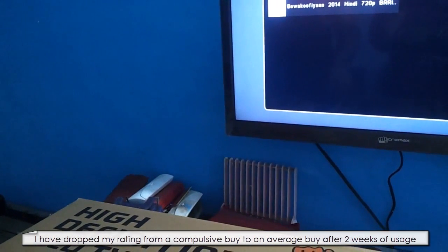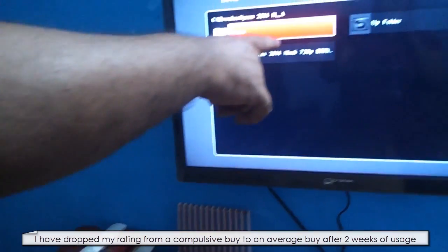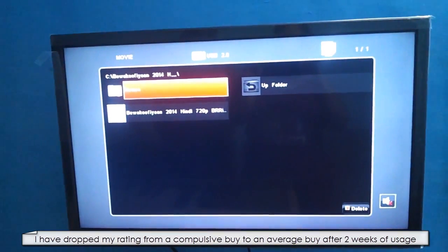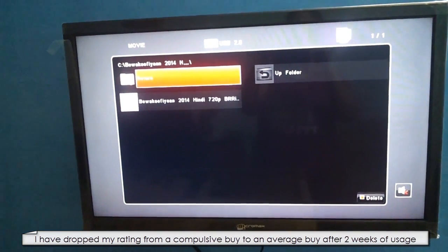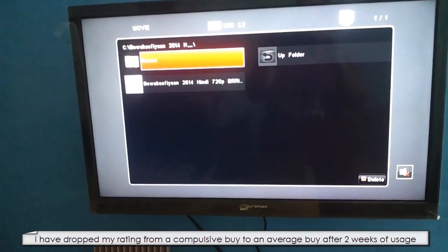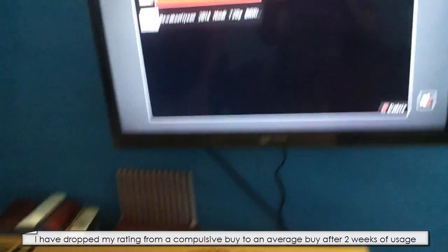Howdy Champs! My name is Mohit and today I am going to review the High Definition LED TV, the 32 inch Micro Max LED TV. This is a demonstration where I am trying to play a movie through the USB pen drive — that is one of the latest movies.